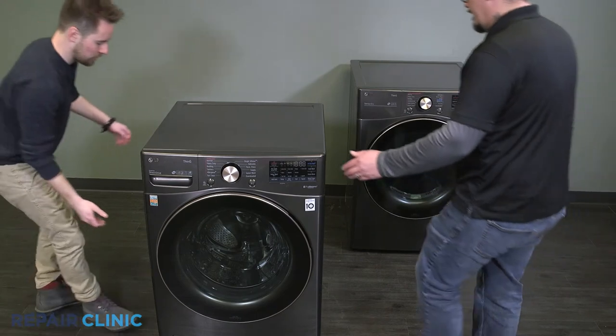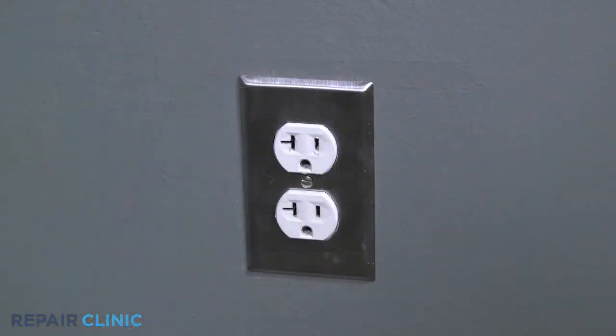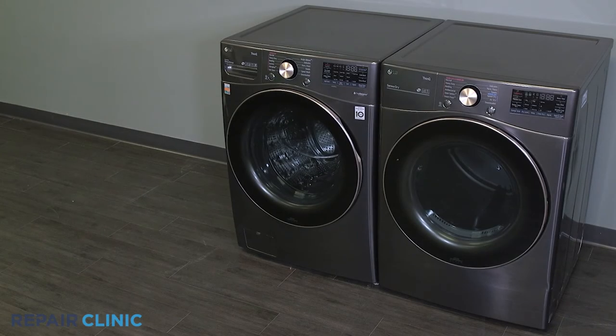Push the washer back into place. Plug in the power. And your washer should be ready for use.